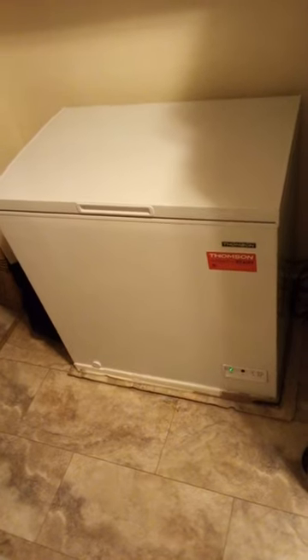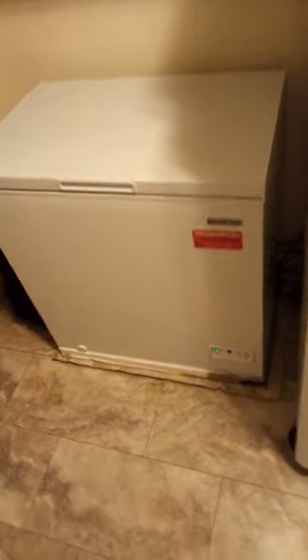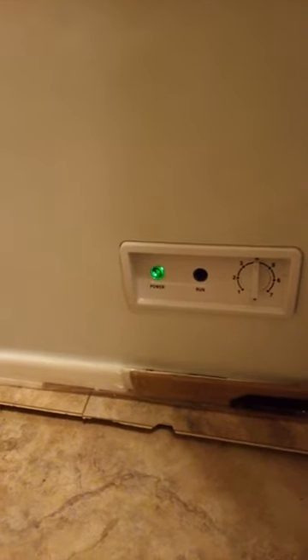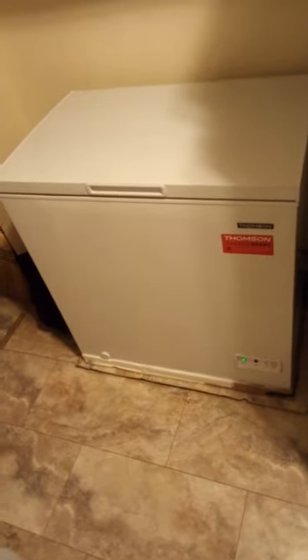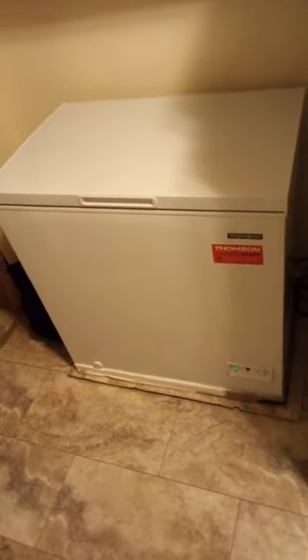I plugged the freezer into another circuit and it popped that circuit too, so I bought this new freezer. Now the thing about these new freezers is there's a green light and a blue light. The blue light is the compressor light indicating the compressor is running. Right now the blue light is not on, but don't be concerned if when you first plug your freezer in that light stays on for an extended amount of time — maybe up to 24 hours — until the inside compartment temperature gets to the desired level.